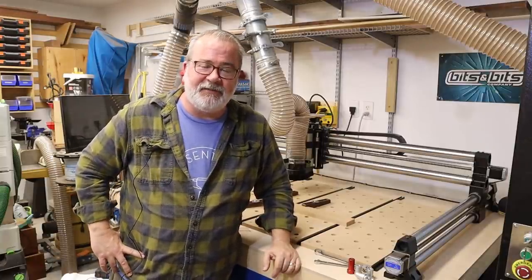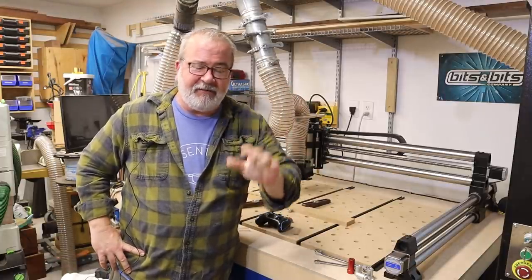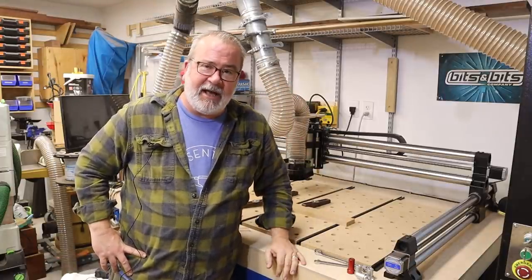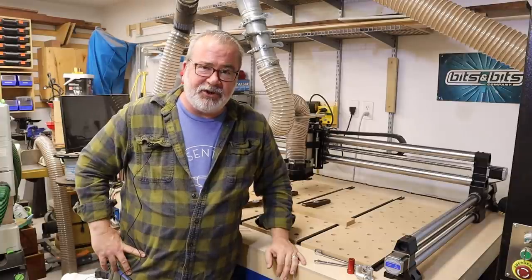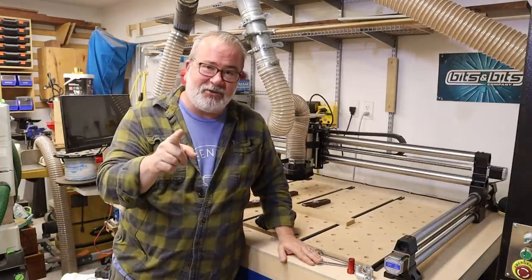Hey, this is JR from Tradeskillers Anonymous, and I appreciate you coming by and checking out this video today. We're going to get into the top five things that you might find beneficial when you're thinking about adding a CNC machine to your shop, and we're going to cover those today. Let's get straight into it.